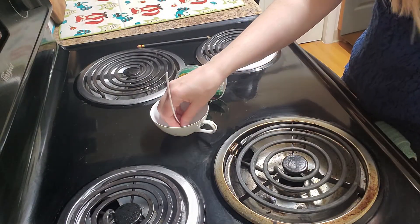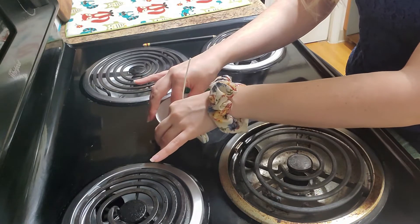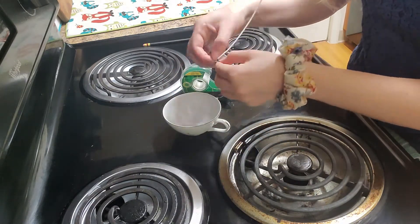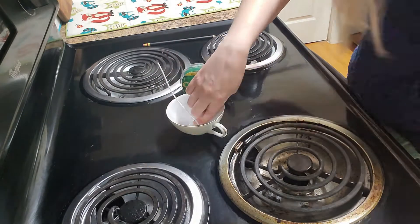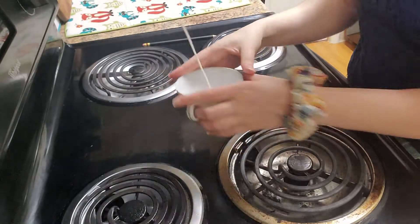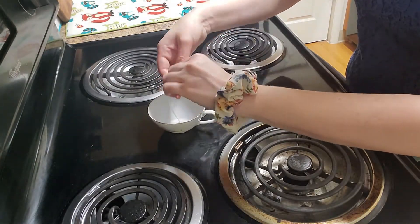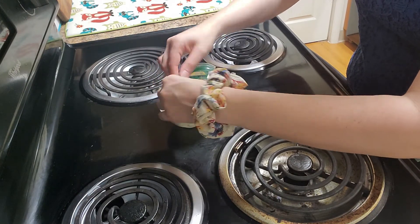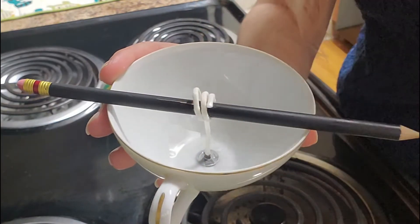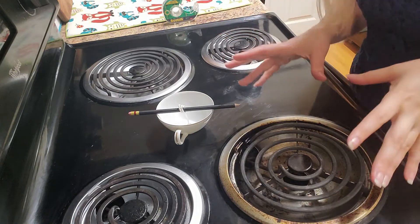You can also use a hot glue gun, but there will be some extra considerations you have to make with that step — so use whatever you feel comfortable with. Alright, my tape has secured the wick, and now we're going to use a pencil to roll the wick so that it lays flat. I want to make sure it stays straight, and now our teacup is prepped. We can move on to the interesting part — the wax.